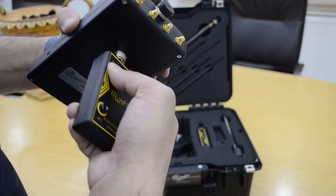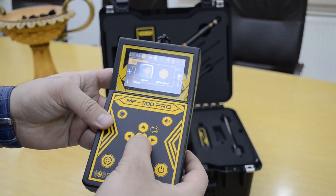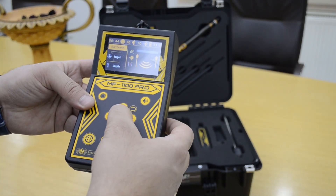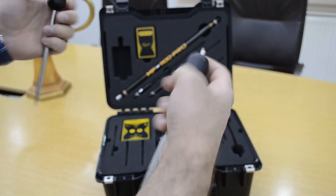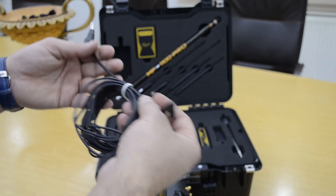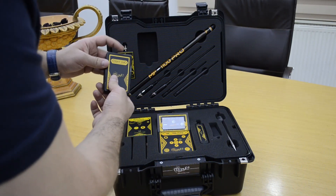Now we will explain some information about the geophysical system. You must select search for metal, or water and cavity. You must connect this drop into the ground and connect it to the device by cable. This device also comes with a sound unit and wireless system.